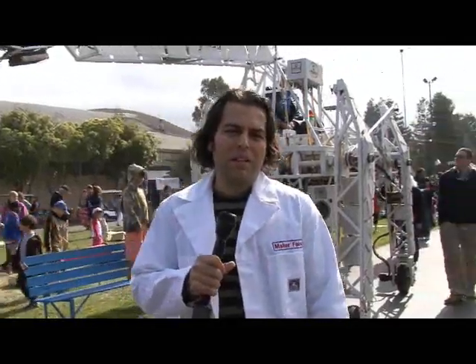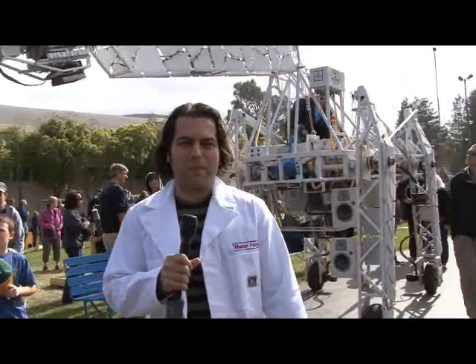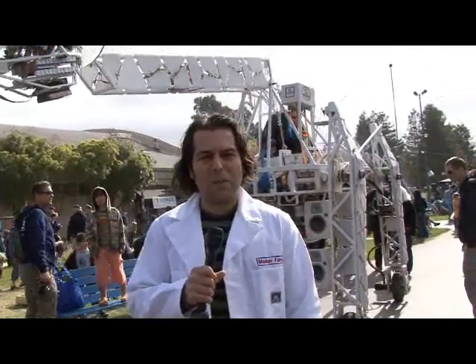Hello everybody, this is Phil Taron, live here from Maker Faire. In our ongoing coverage of what's been happening at Maker Faire, we of course have robots. Robots, robots, robots.